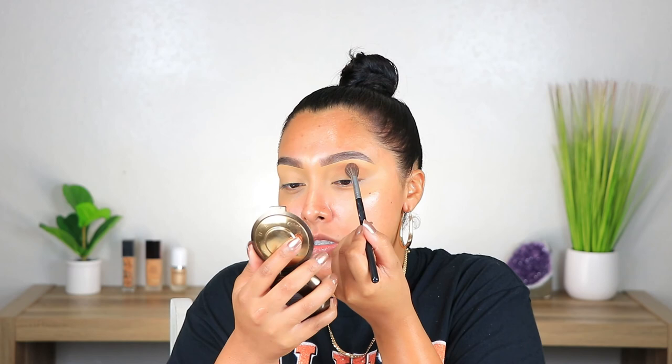I like to start off in the middle and it's just super simple — I swear it's easy as one, two, three. I just build this bronzer up and I like extending my eyeshadow, I like extending it.